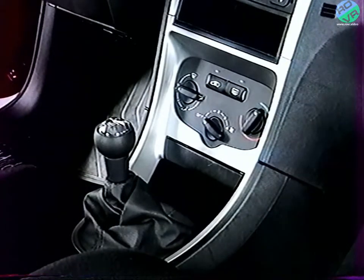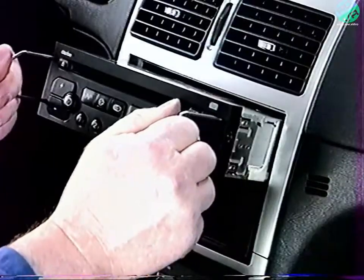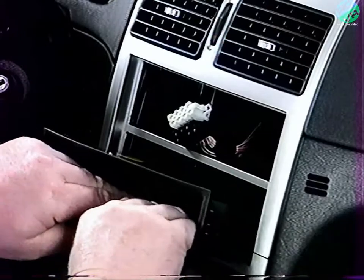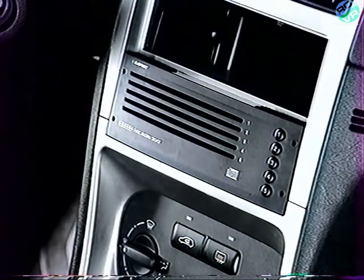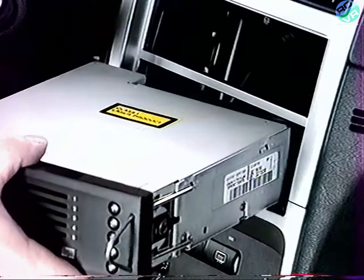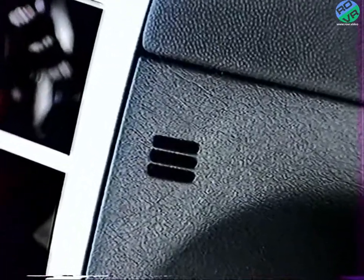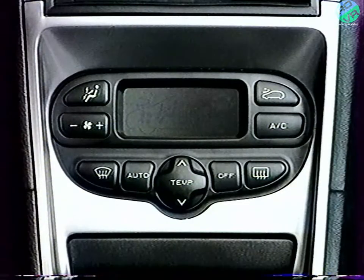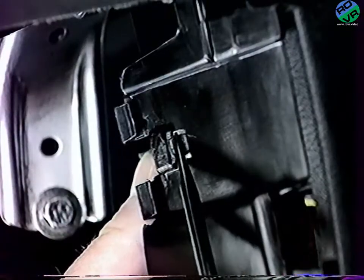Pour déposer la façade inférieure, extraire l'autoradio et le déconnectez. Déclipez le boîtier ISO. Cet emplacement permet, selon niveau, de proposer un chargeur CD. Ces déposes permettent d'intervenir sur la sonde de température habitacle, nécessaire au fonctionnement d'une réfrigération régulée. Déclipez le support de la sonde et dégagez-le vers l'avant.